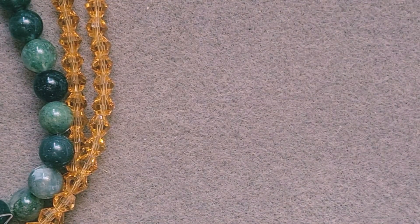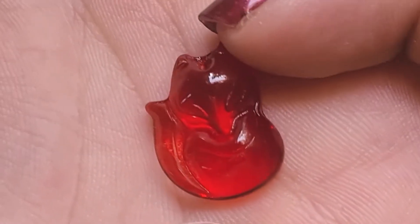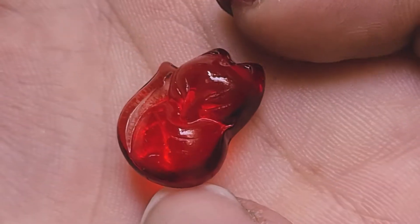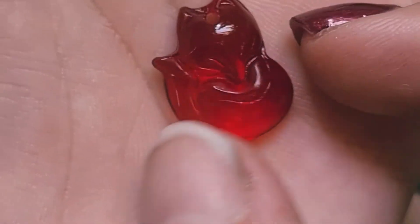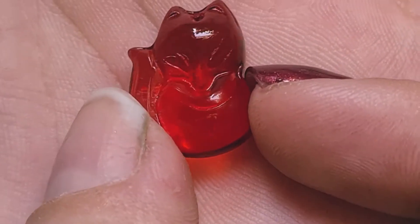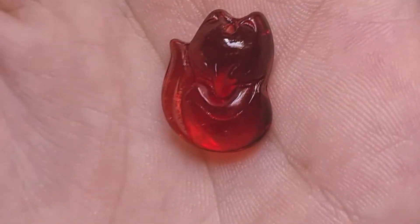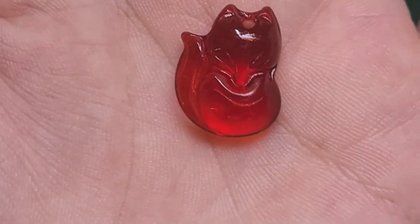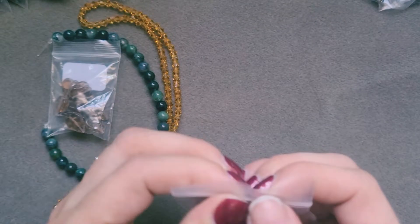Bag number four is 10 pieces of 18 by 14 red glass foxes. Oh, how cute! They look like little gummy foxes, they are so cute. They're top drilled, and they are adorable. I love that — so cute. We've got 10 pieces of those. Awesome, they are beautiful. I'm very pleased with those as well.